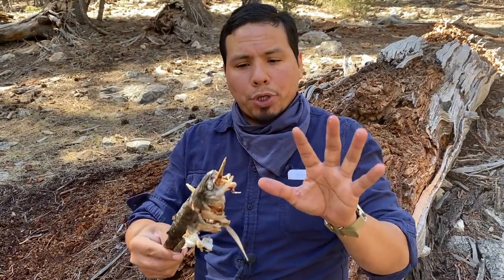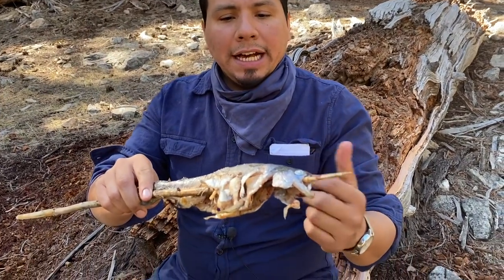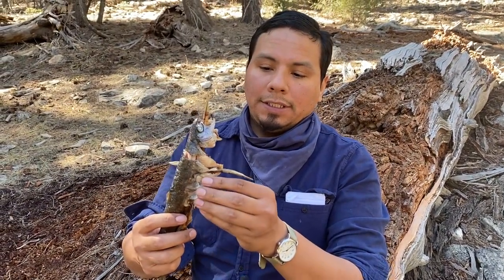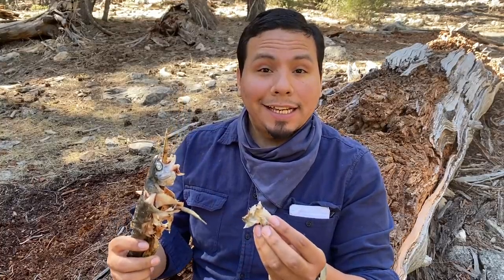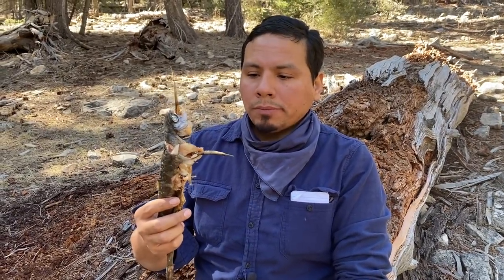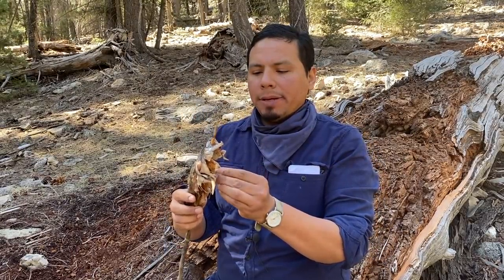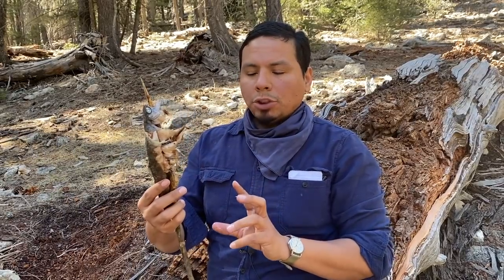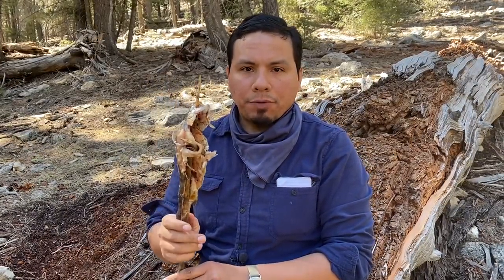So we cooked him about 15 to 20 minutes. I tried to turn him as evenly as I could. His eyes are white — I'd say he's pretty good. So now it's time to take a taste test. Did we get a good meal or is this a disaster? It's good. I would say he may need a little bit more time on the fire, probably about five more minutes just to play it safe. But other than that, it's flavorful. It's trout. Trout has just this naturally juicy flavor to it.